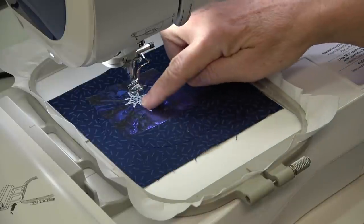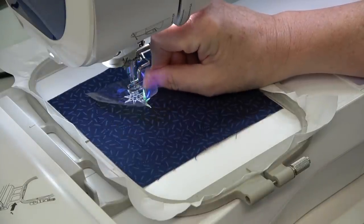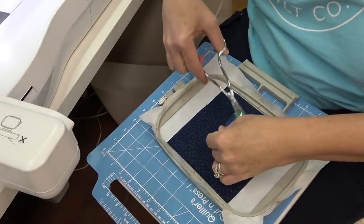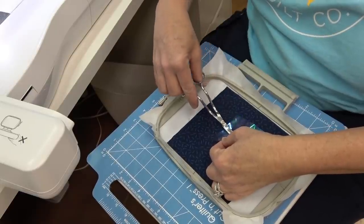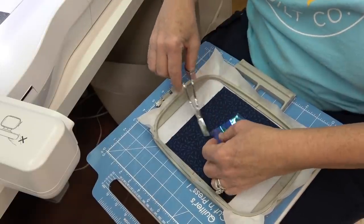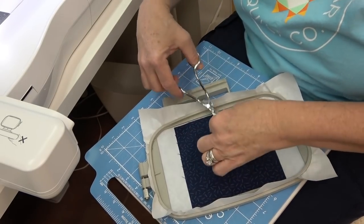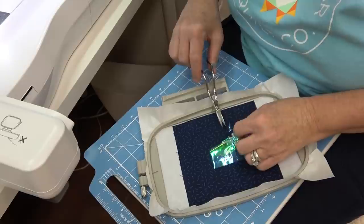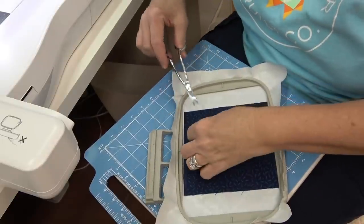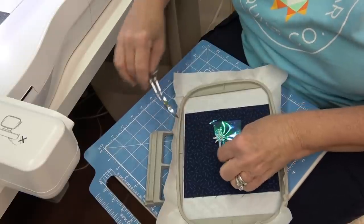Now you need to pull away the mylar from around the outside of the star — it should have perforated enough to pull up very easily. Remove the hoop from the machine and take your curved scissors. The curved scissors prevent you from cutting into your stitching, and you want to get as close to that outer stitching as possible so the satin stitch will cover it. Whenever I get gift bags with mylar stuffing, I always save it to use in these kinds of designs.